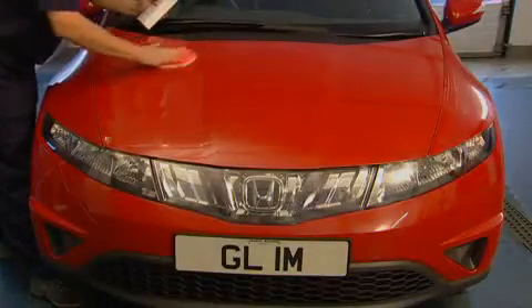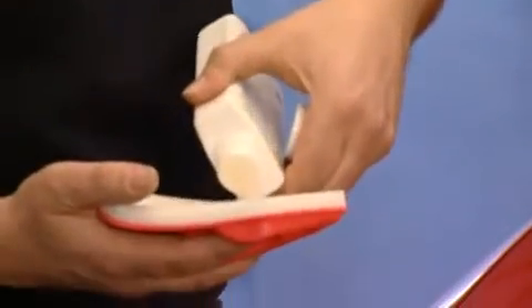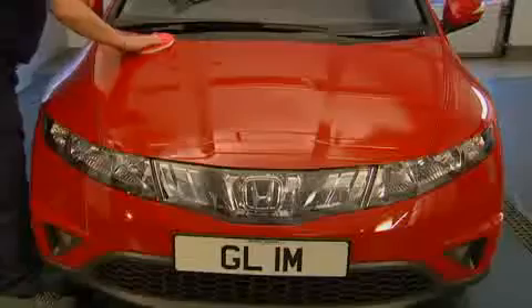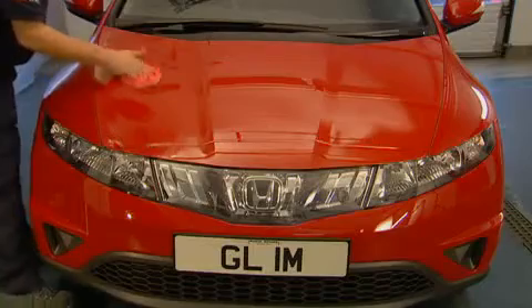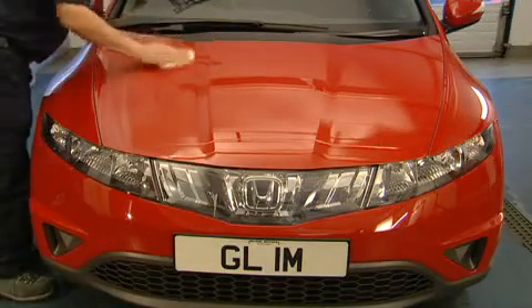Wash and dry your vehicle and prepare with Autoglim Super Resin Polish. Apply the Extra Gloss Protection to a perfect palm applicator and wipe on with long overlapping strokes. Leave to dry thoroughly then remove with a perfect polishing cloth.